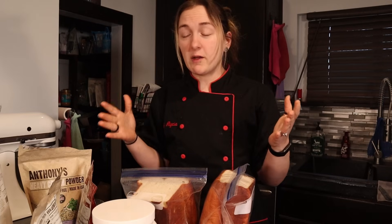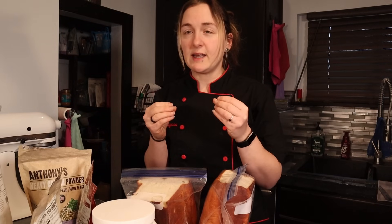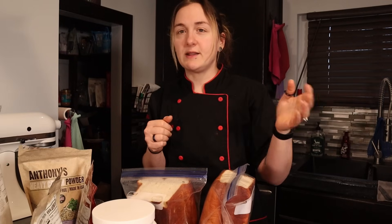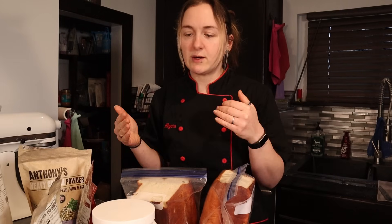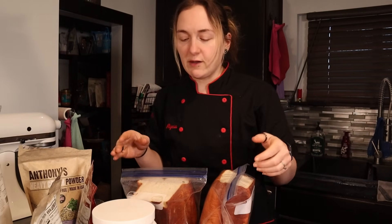I want to go over all the ingredients I use because they're all there for a specific reason. I tried doing things without certain ingredients to make it easier. Some people don't like psyllium husk, some people don't want the heavy cream. So I wanted to figure out if you could take away some of these ingredients or not. As I go through, I'll let you know the reasons for all these different ingredients.